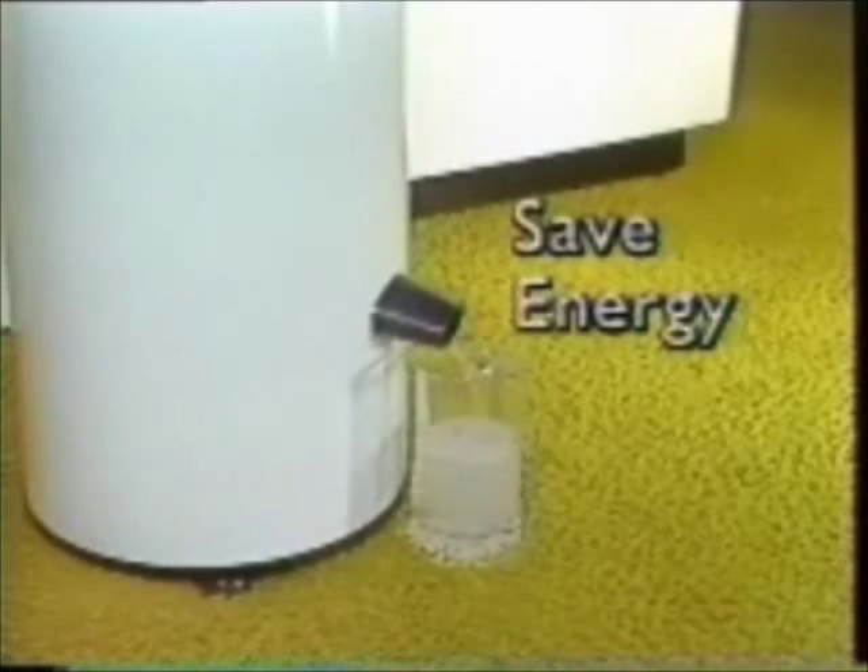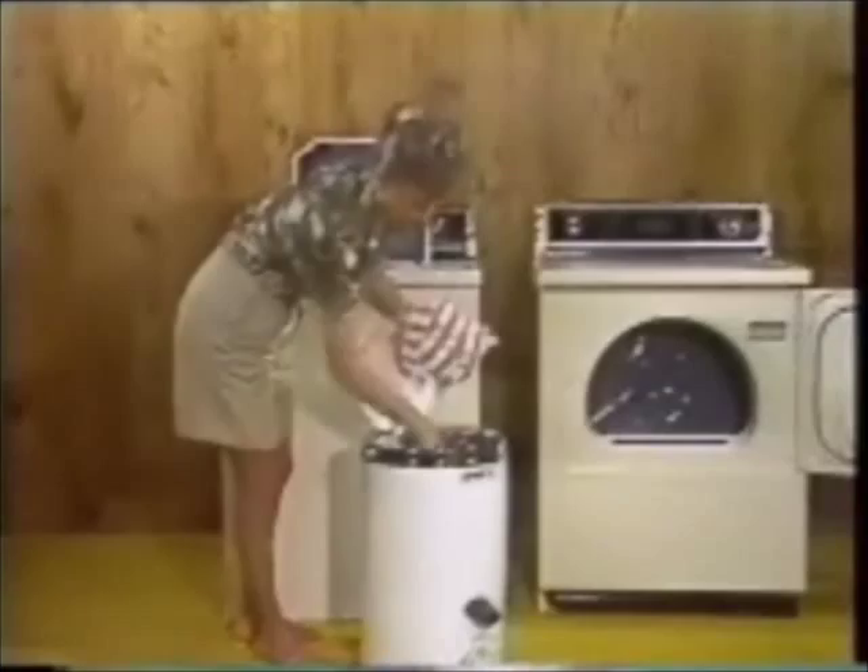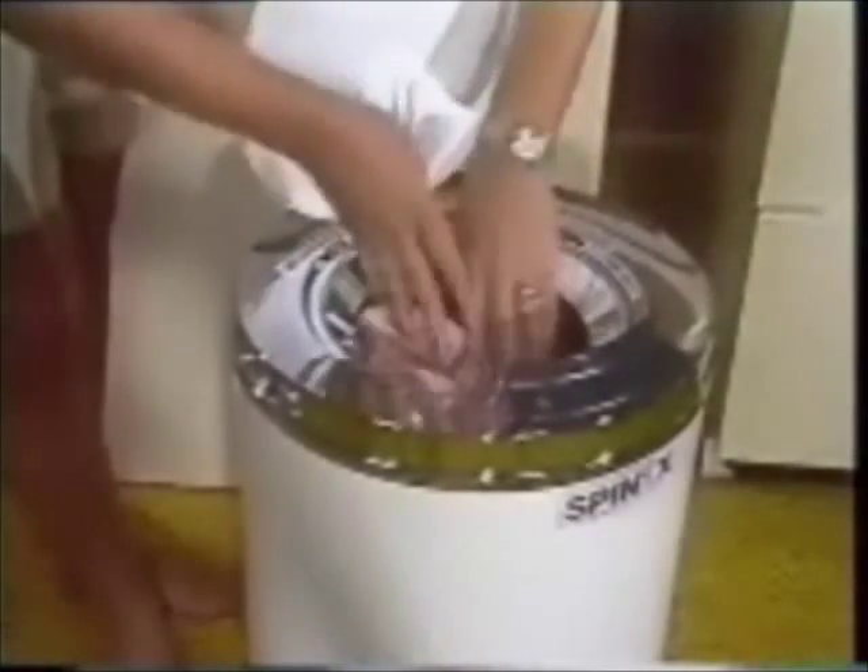Don't put that washing in the dryer. Did you know that you have at least two cups of water in those clothes that you can remove in three minutes? Yes, Spinex is introducing a spin dryer that can remove 50% or more of the water your washing machine leaves in your clothes.